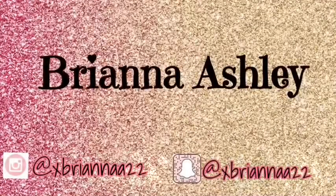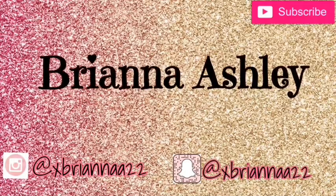My man is so loud in the background, so if y'all hear him in this video, I'm sorry. But hi guys, welcome back to my YouTube channel, it's your girl Free here.